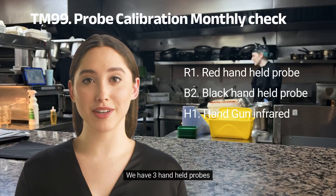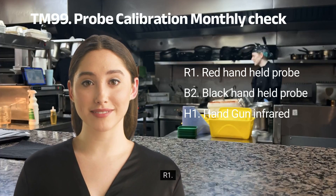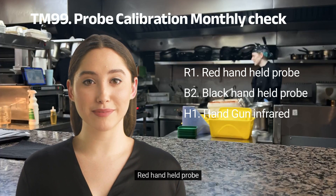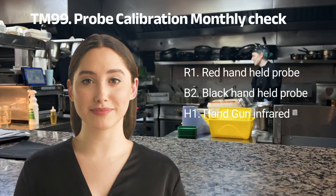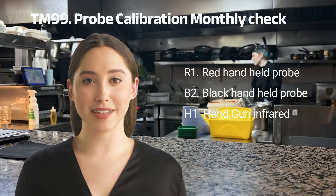We have three handheld probes: R1, the red handheld probe; B2, the black handheld probe; and H1, the handgun infrared probe.